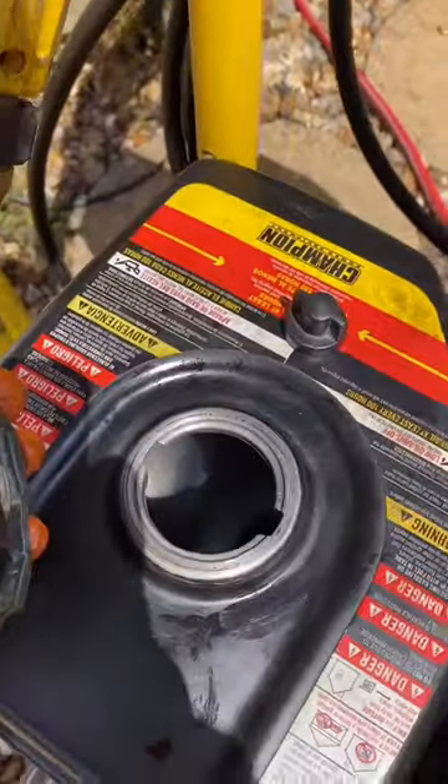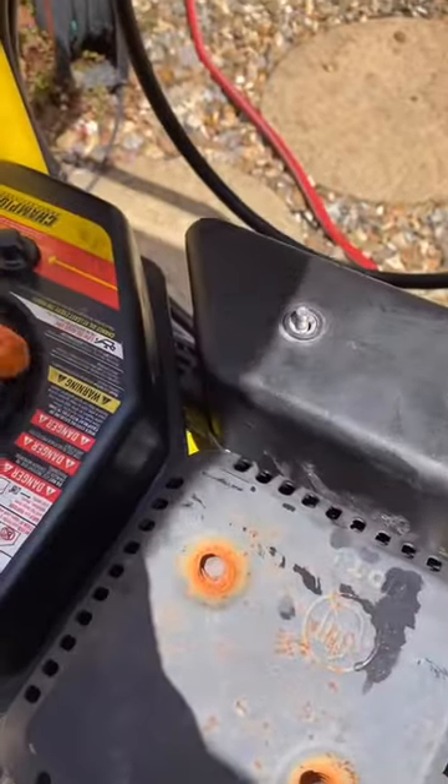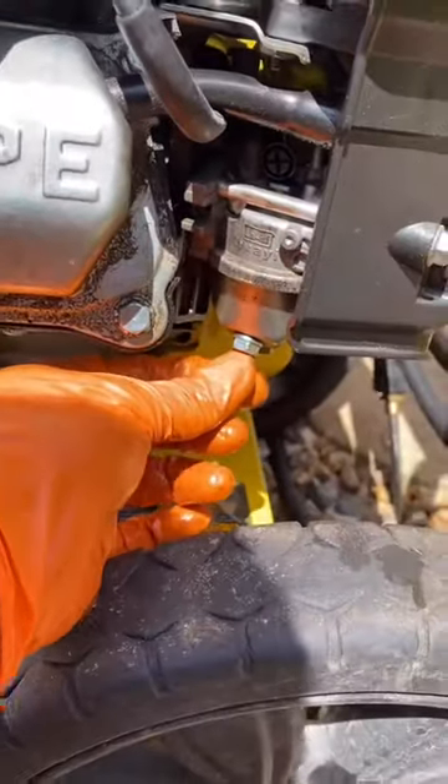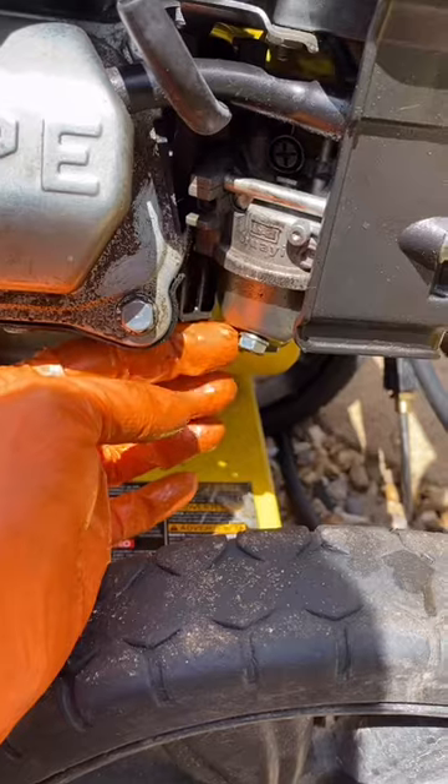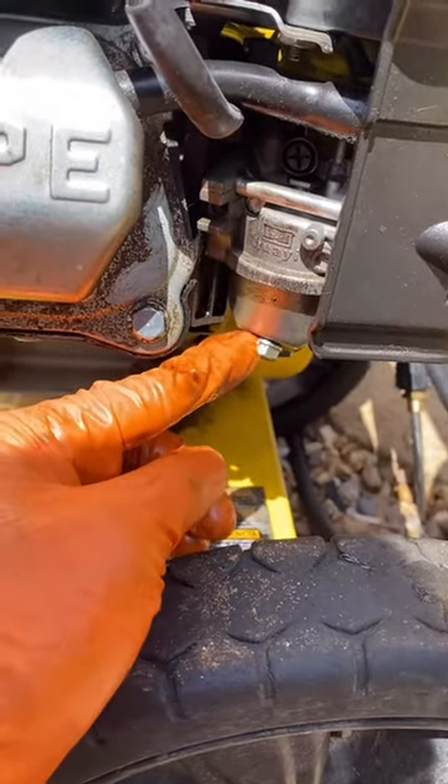Check whether there's fuel in there or not. Remove this little bit, loosen up this board and check the fuel coming over here. If there's fuel coming up here, this means it goes to the engine.